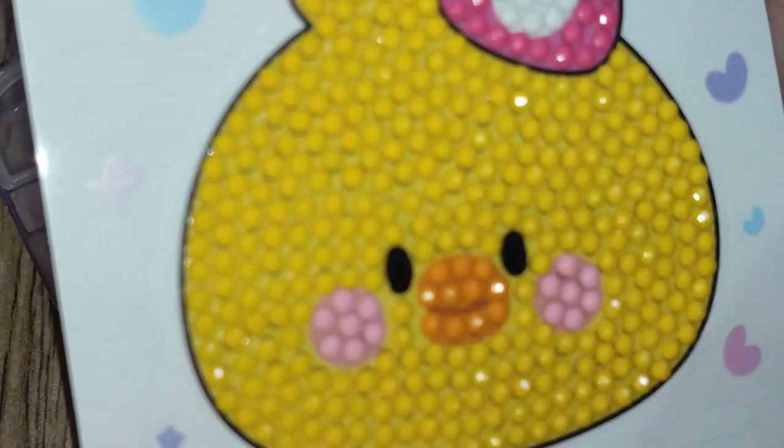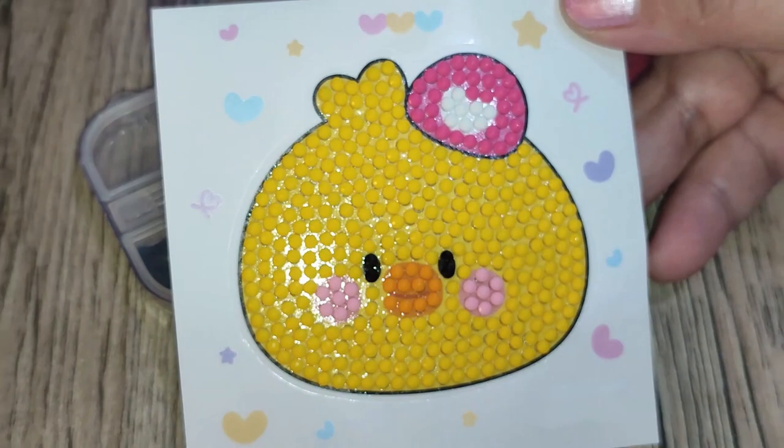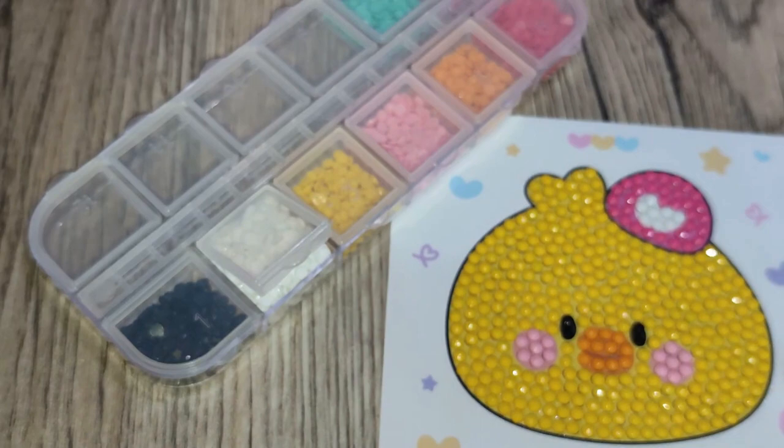And we are at the final stage — tada! Oh, pretty! You guys, that little chick is super pretty. I really really like how it turned out. It looks so cute — you made something really awesome in just 30 minutes or so.